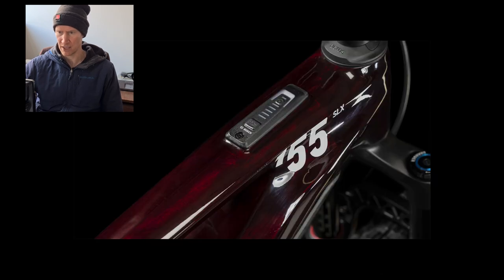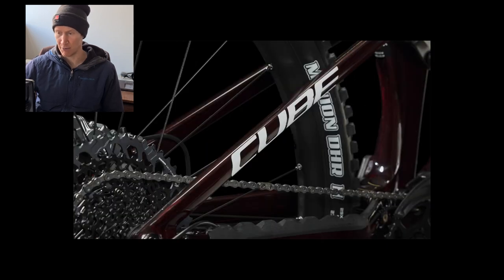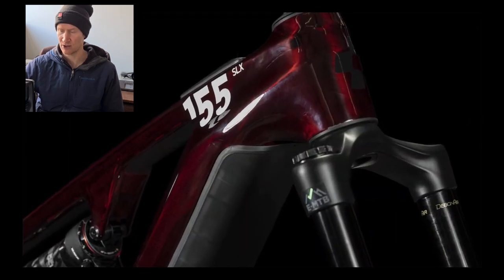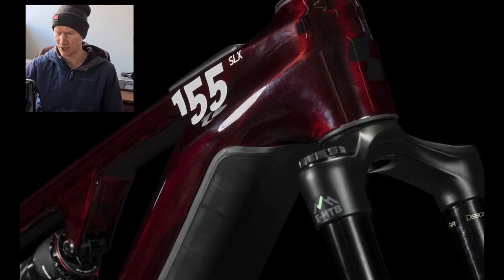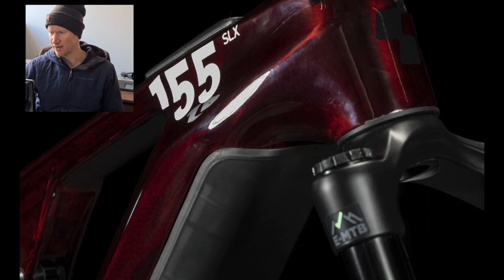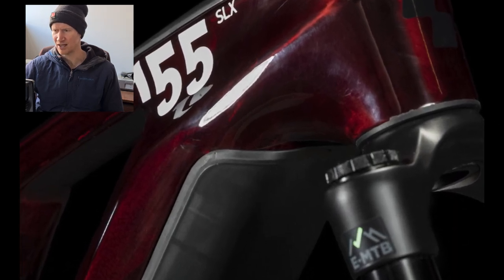The SLX, when you look at the pictures on the website, at first glance just appears to be a black frame, but it's actually liquid red, which is very similar to a Specialized color that looks amazing in the flesh. You have to sift through the images to find the ones where you can really see it.